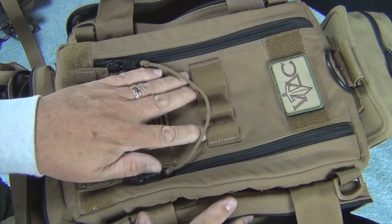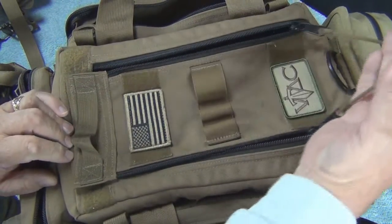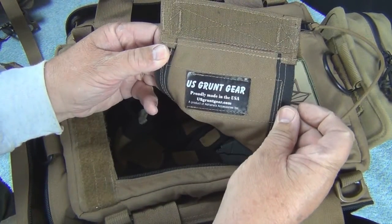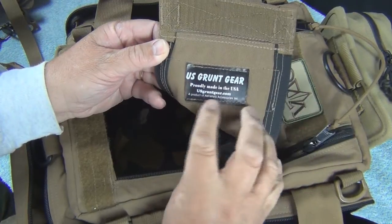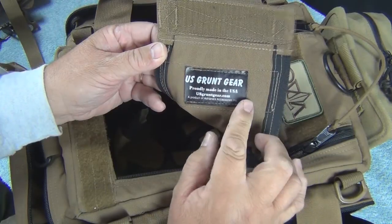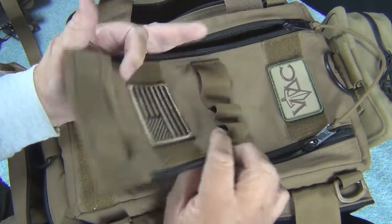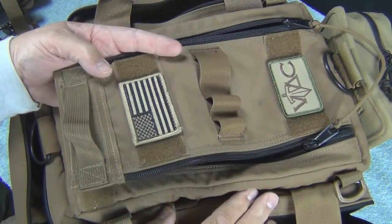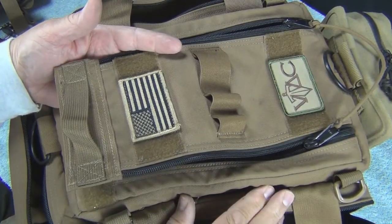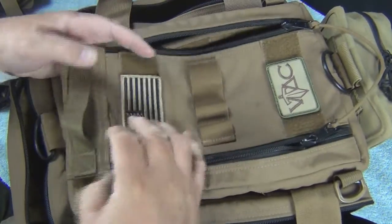There's a handy place for pens and miscellaneous up top. I can't say enough about their quality. It's U.S. Grunt Gear, and they are proudly made in the USA — made at their facility in Florida. On their website there's a number you can call for customizations. I did special order this bag, gave him a call, and it was here quickly. He's not the least expensive, but you get what you pay for — this is really high-quality stuff.